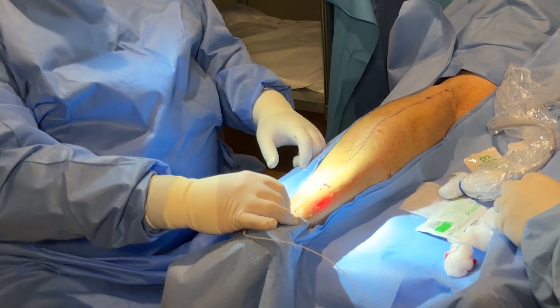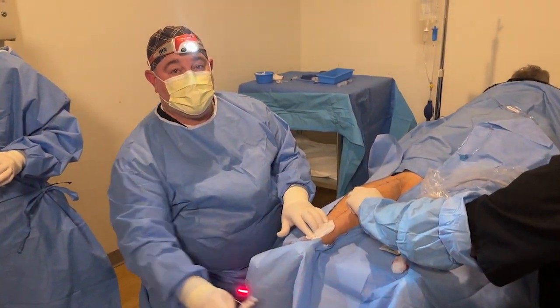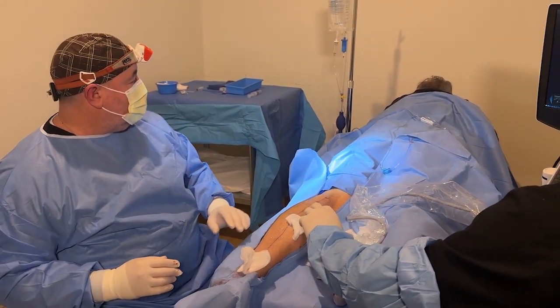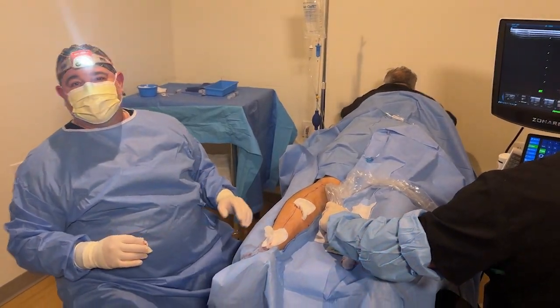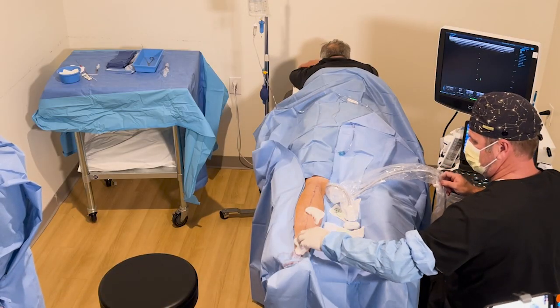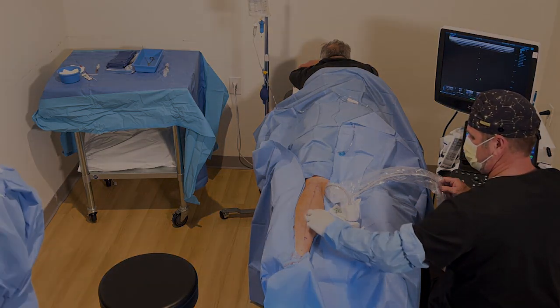And then down to the end here — and that's it. We have ablated the left small saphenous vein. Patient did well. 'Any problems, Jeff?' 'I'm just waking up.' 'There you go. All right, thank you.'